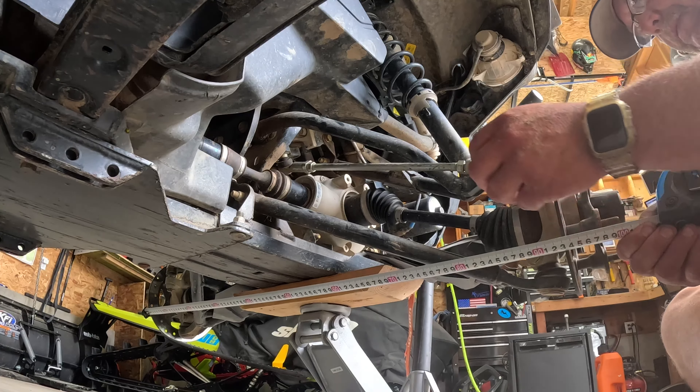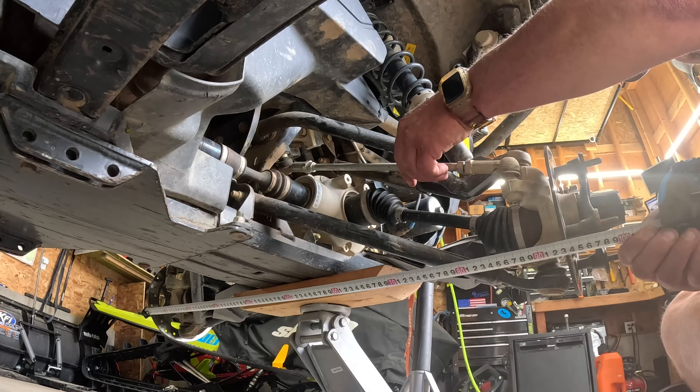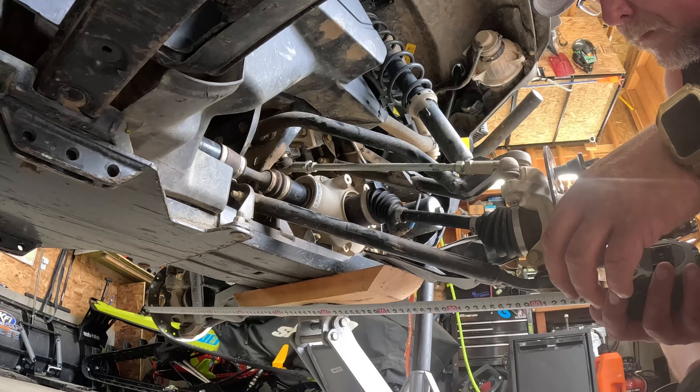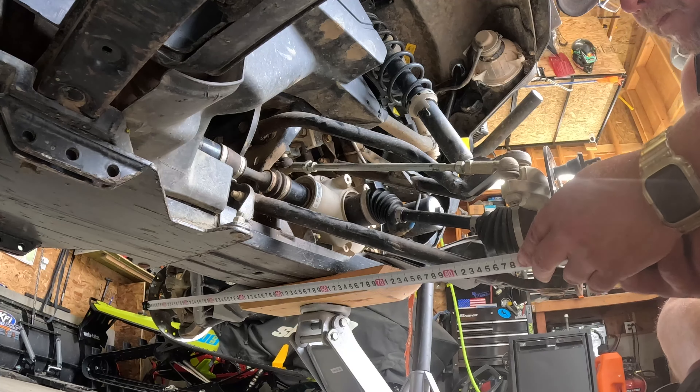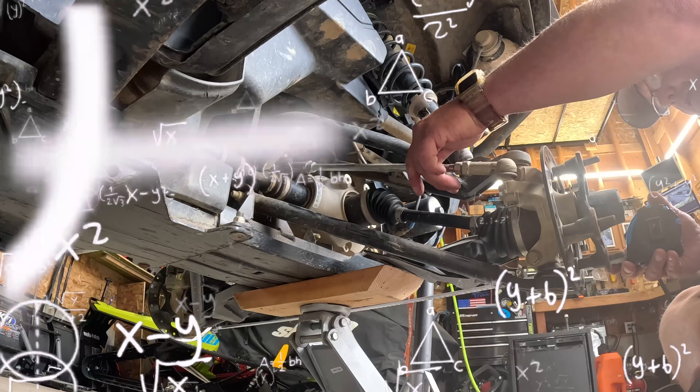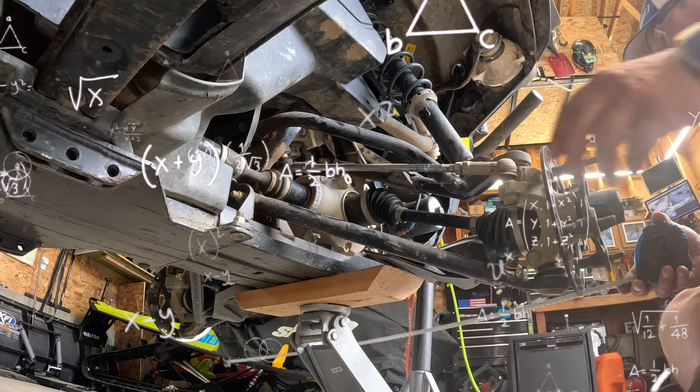Now we're 36 and 5/8s. Let's try this again. 36 and 3/4... 36 and a quarter... let's go 36 and 3/8s... 36 and a half. We're 36 and a half in the front, 36 and a half in the rear. If science is right, this should be dead nuts straight.